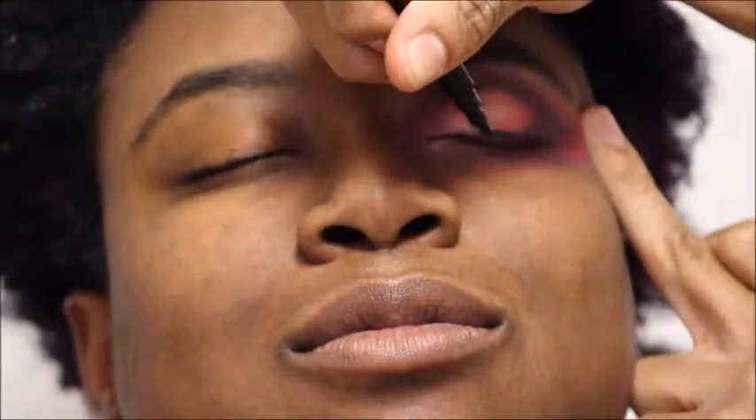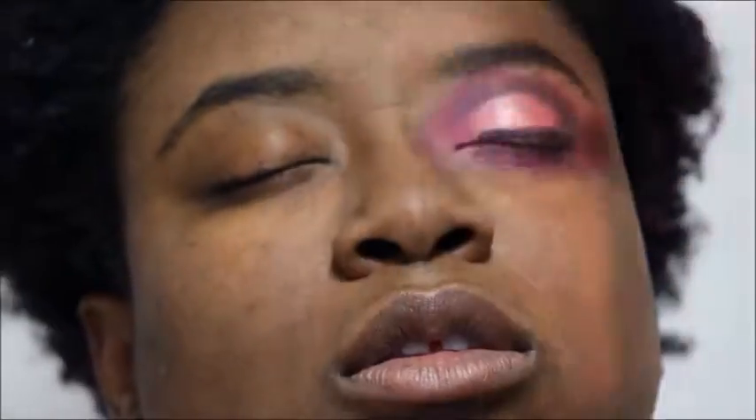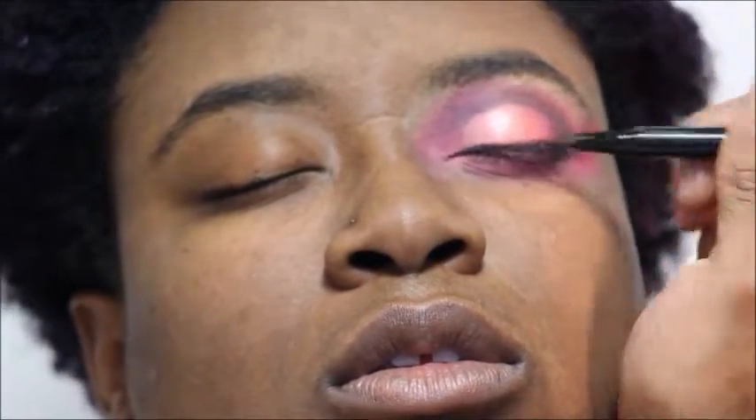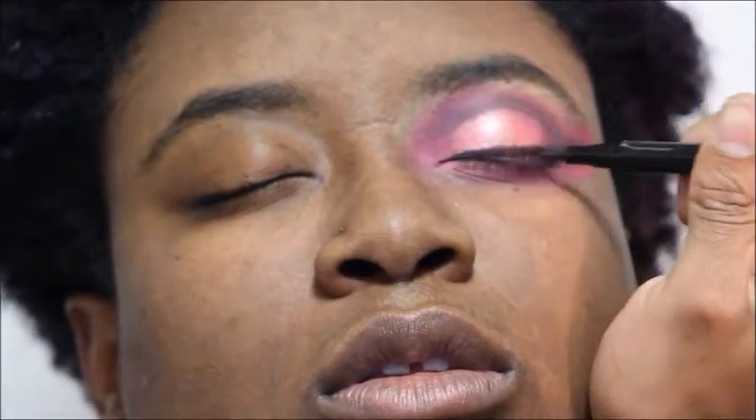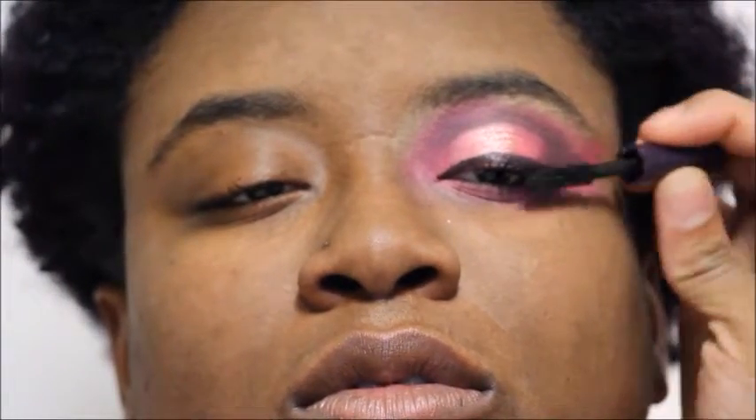Now taking a felt-tip liner in a purple shade just so that we can line the eye. We're not going to do too much of a wing today — we're going to keep it pretty natural just because we have such a dramatic eye look. Now that that's all done, we're going to go ahead and coat the lashes with some mascara. I'm using my Tarte Lights Camera Lashes mascara.